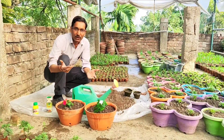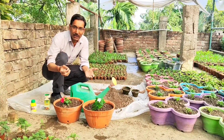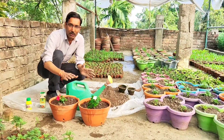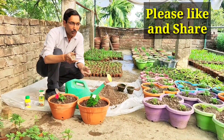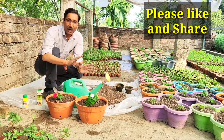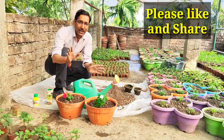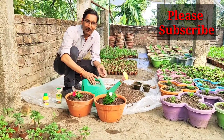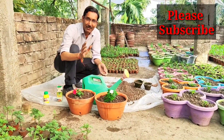If you want, you can add liquid mustard cake fertilizer once every 10 days — that is the only extra food you need to add. I am keeping it in full sunlight now. Hope you enjoyed the video. If you liked it, please give it a thumbs up, and if you are new to my channel, please subscribe. Thank you very much.